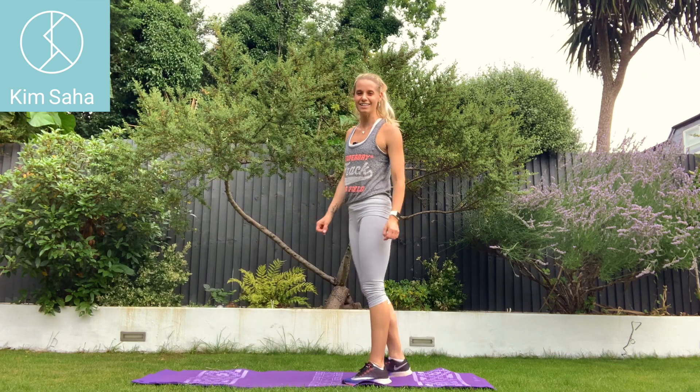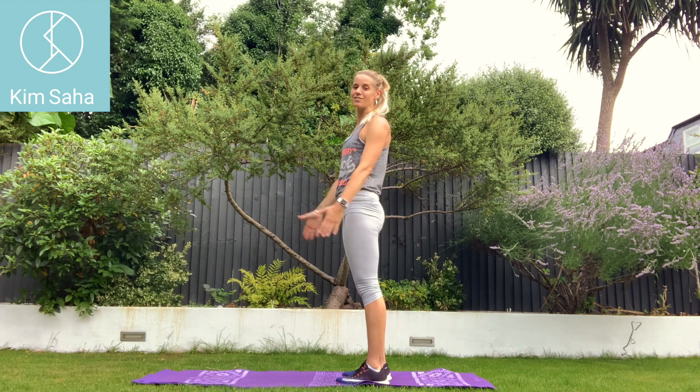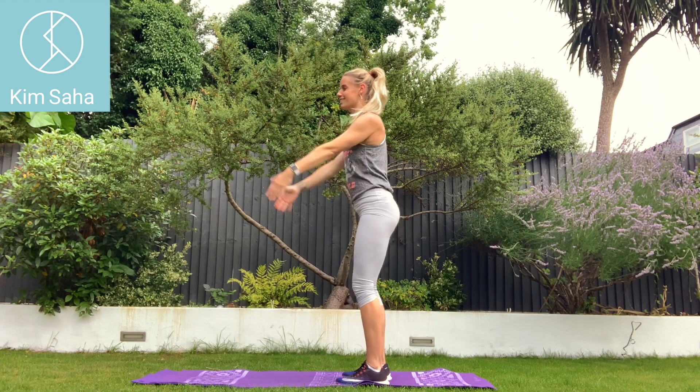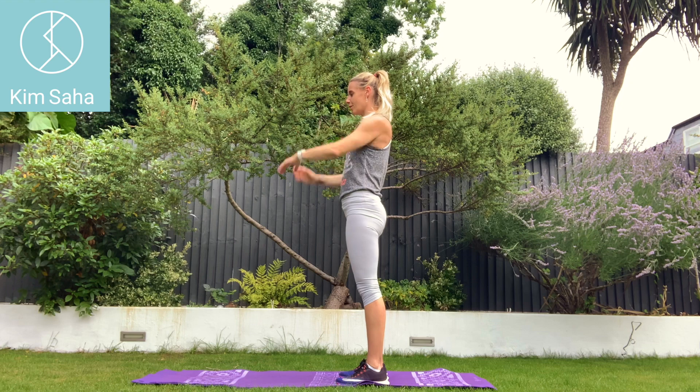Next set of 30 seconds with these squats. Lifting the arms up as high as you can — that's the trick, getting the arms as high as you can. You'll notice mine stop about there because when you're in a squat, the body's angled forwards and that's as high as they go. So three, two, one. Off we go.